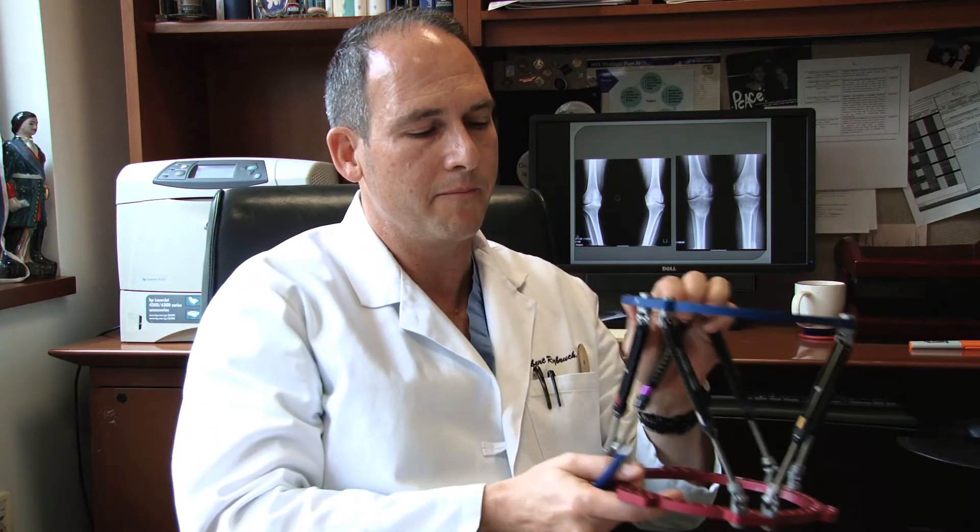This surgery on a leg takes approximately one and a half hours. We do it with an epidural anesthetic, so general anesthesia is not required. Blood loss is minimal and incisions are tiny — it's very minimally invasive surgery. I apply the fixator to the leg and cut the tibia and fibula through very small incisions. It's a partial cut in the bone — just enough so that the fixator, by adjusting the devices called struts, allows a gradual correction of alignment.